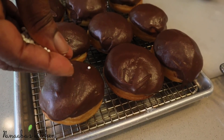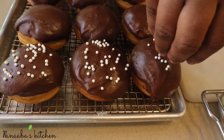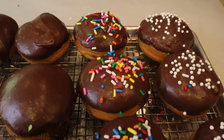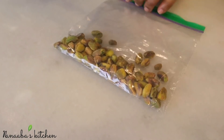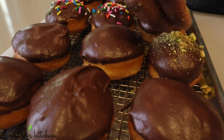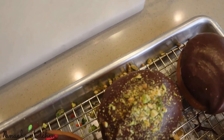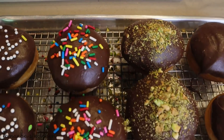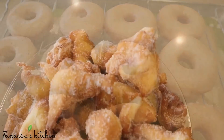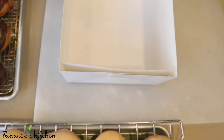For the final finishing look, you can use any topping of your choice or no topping at all. Since these are for children, I used sugary white pearls and colorful confetti sprinkles to make them look pretty and attractive. I also have some pistachios — I love pistachios — so I made a pistachio dust and sprinkled it on there. I left three of them plain, and there you have it: these beautiful, sinfully delectable donuts are done.